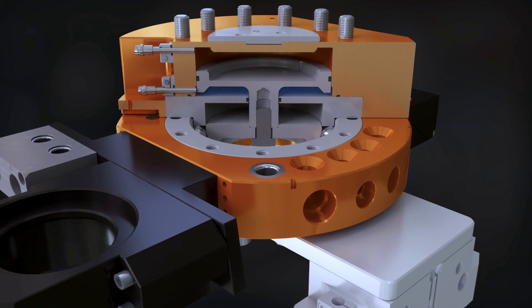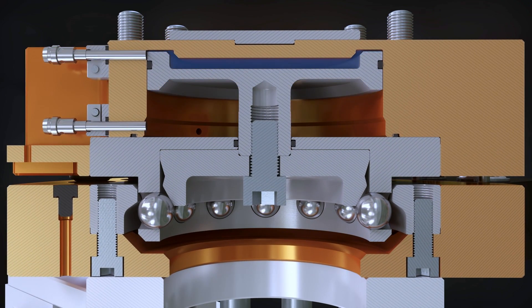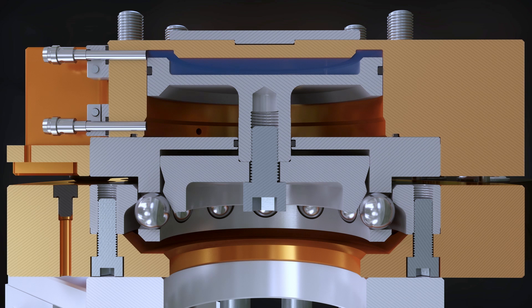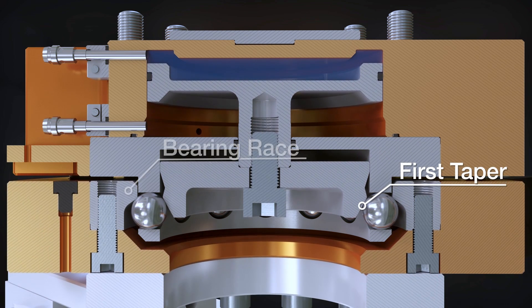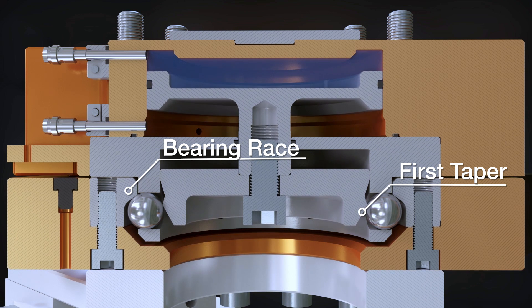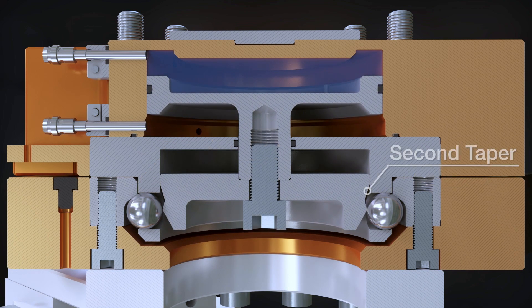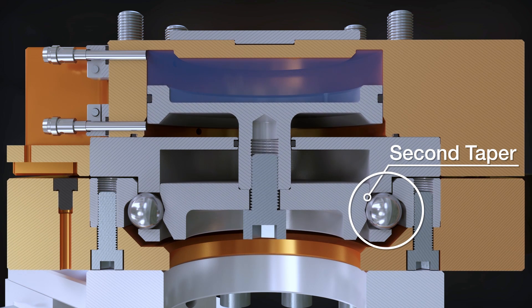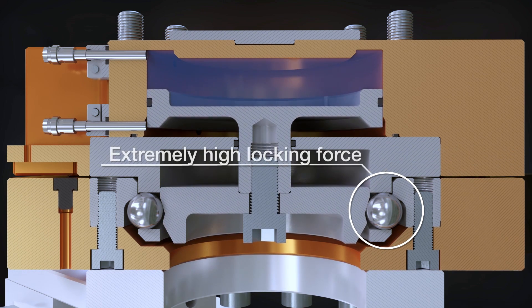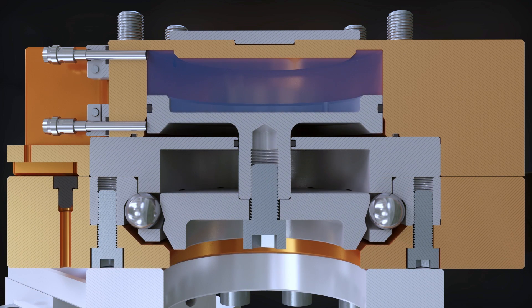When the master and tool are within a ready-to-lock distance, a pneumatically actuated piston drives the multi-tapered cam into contact with the locking balls. The first taper of the cam forces the locking balls outward and into contact with the bearing race, pulling the tool up toward the master. The second taper forces the locking balls further out and under the bearing race, pulling the tool into a high-strength locked position, providing a high-load carrying capacity.